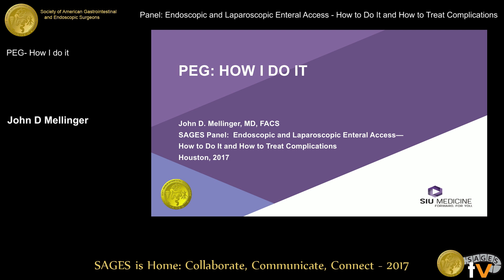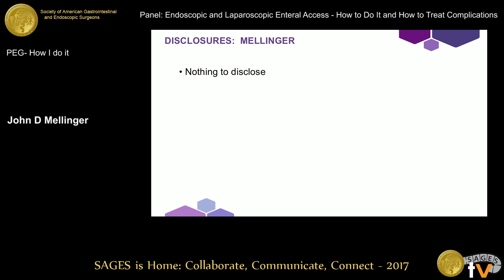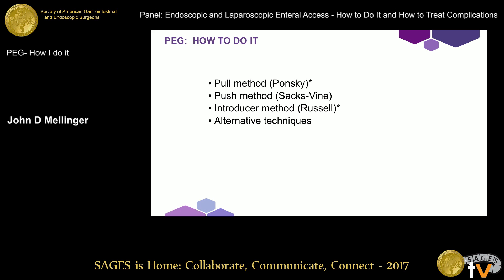Thank you Jeff. This is maybe almost a superfluous talk after what Jeff just relayed by way of history, because I think he traced a lot of the things that we've learned about how to do this well and improve our outcomes. But I'm going to talk to you a little bit about how I go about it. I hope to share a few pearls that I've learned along the way, mostly from mistakes. I have nothing to disclose.